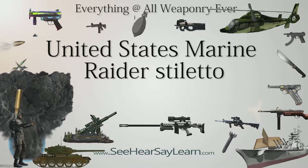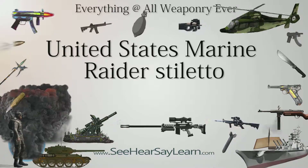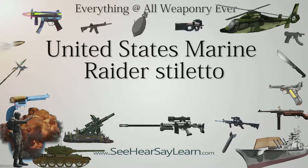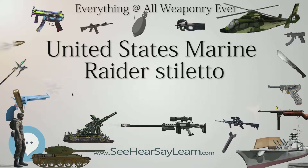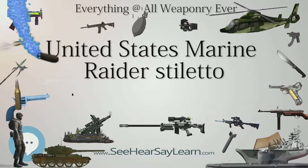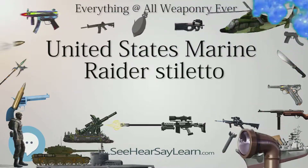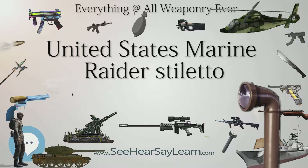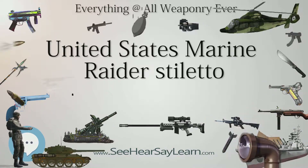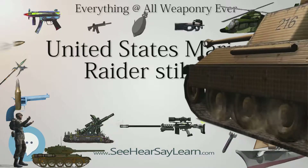Background: At the start of World War II, the Mark I Trench Knife was the only knife issued to Marines. It was introduced during World War II for trench warfare, but its knuckle-duster hilt was cumbersome and contained nearly one pound (0.45 kilograms) of brass, making the knife expensive to produce.